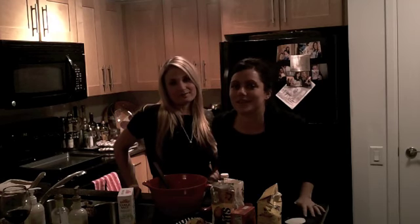We cook every kind of food. If you want us to make something, we make what our viewers like, so let us know, we'll make it. We'd love to cook anything you want. I hope you enjoy.